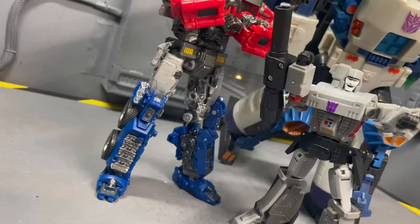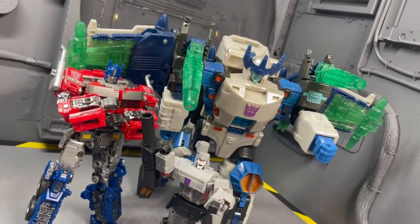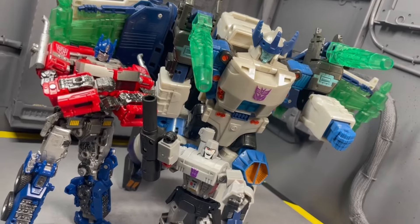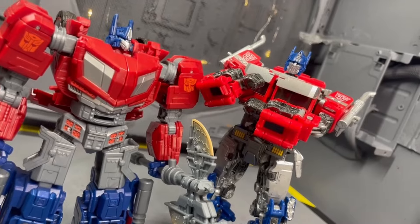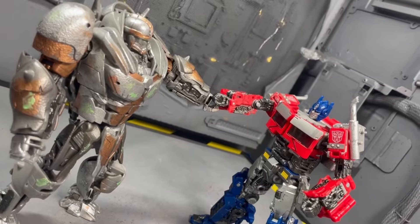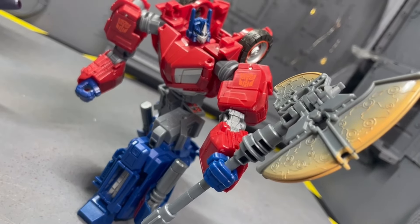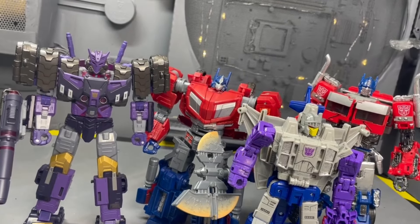My best of 2023 list isn't out yet so I can't tell you the best figure, but I can guarantee one of these three figures on screen right now will be there. Let me know down in the comments what you think — again, this is just my opinion. If you have feedback on how I can do this better or want to know my runner-ups, leave a comment. Thank you so much for watching — see you in the next one!